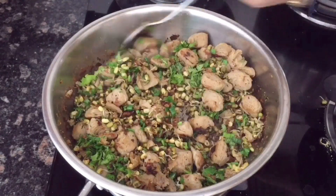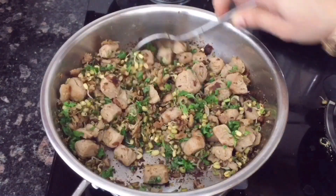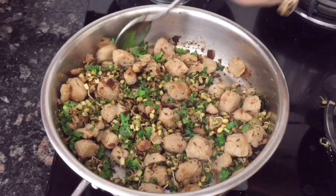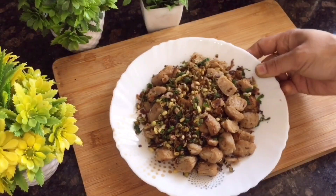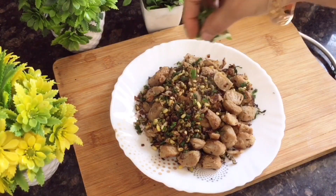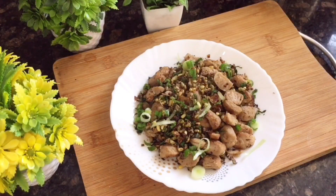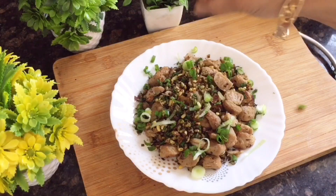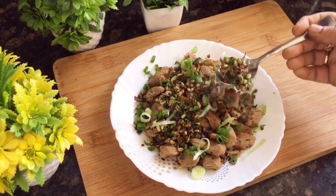Let's serve it — this is ready to serve. Soya bean gives so much energy and protein. You can also add sprouts at home and eat them regularly for great taste and nutrition. Please like this video and subscribe — see you with more ideas!